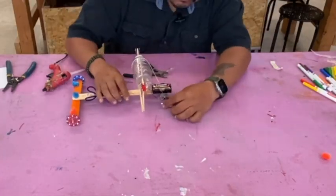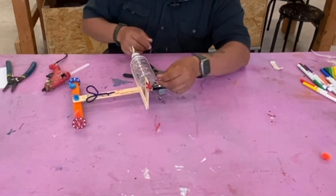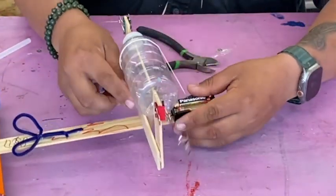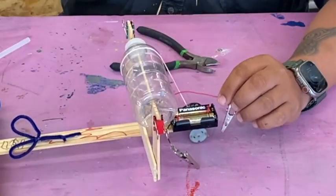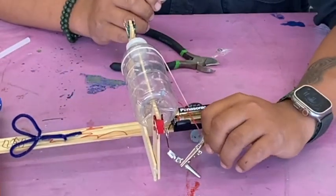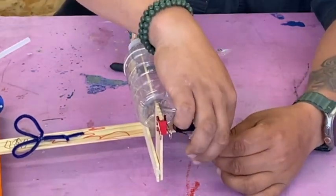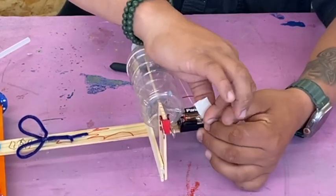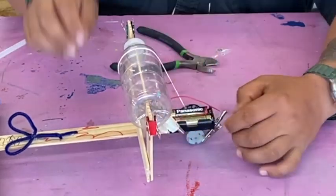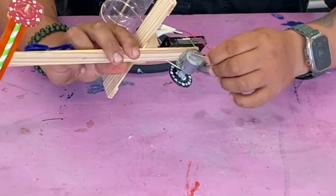If you're having trouble with your leads, there are a few things you can do. Run them opposite of each other — one through the bottom, one through the top. You can also use tape if there's a short circuit where the leads are connecting and not providing power to the motor. Keep them separate — clip this one here.